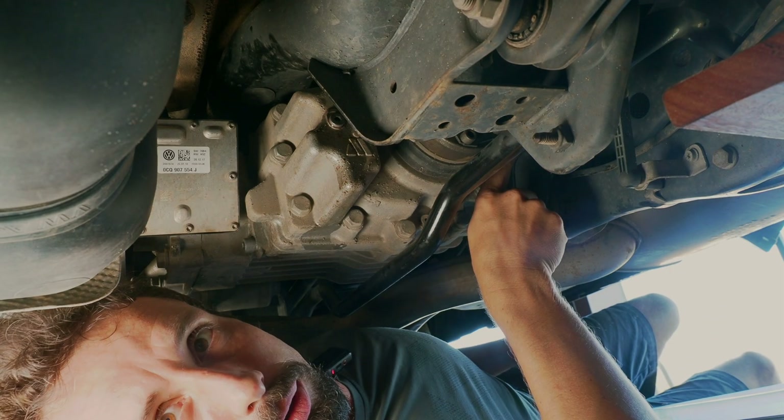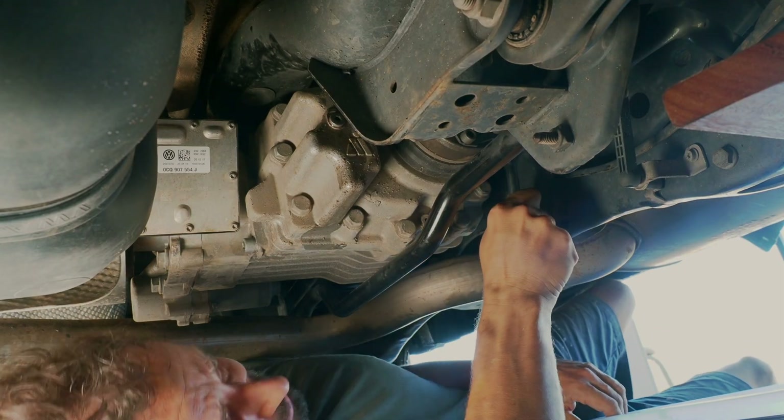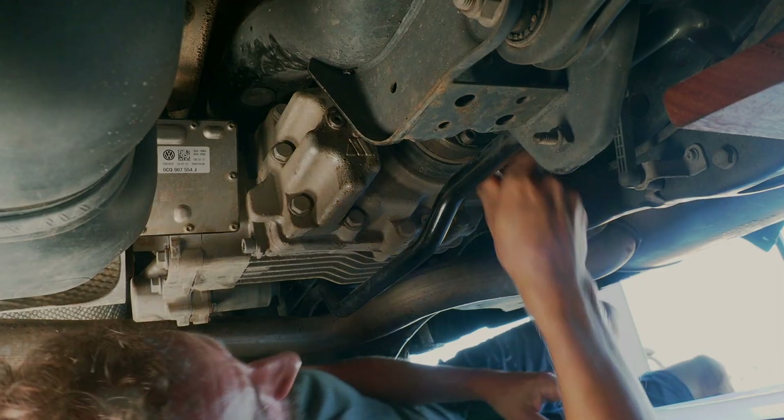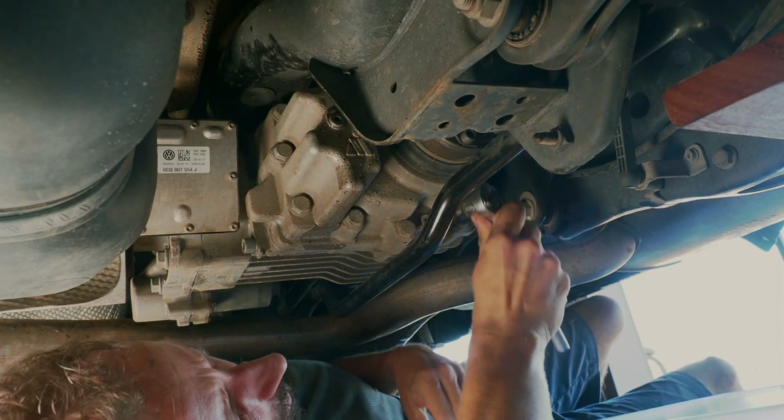Since we are already down here, we can also change the oil of the rear differential. The fill plug is here in the back — it's easy — and the drain plug is down here.